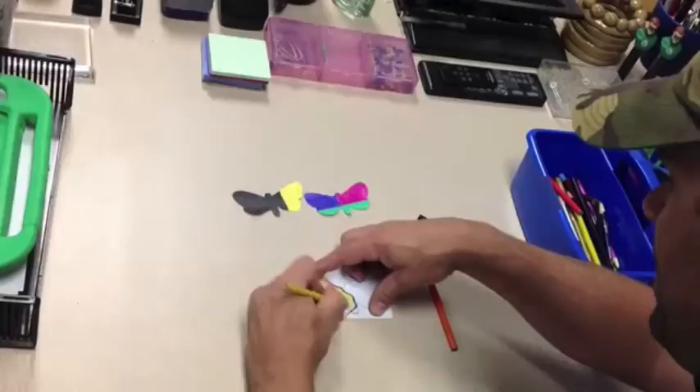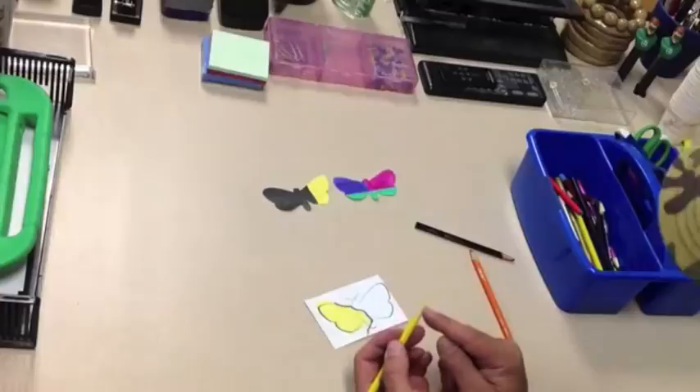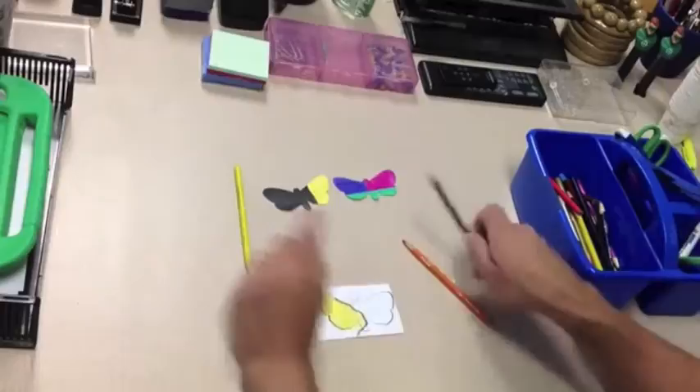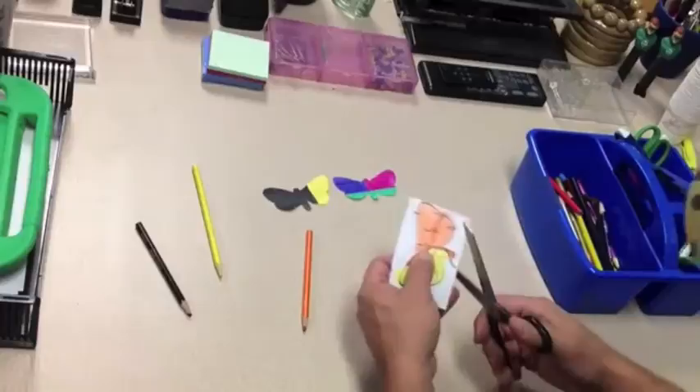The one thing I will tell you is that you want to push pretty hard. You don't want a super sharp pencil — notice how these are not sharp. You really want to push hard because you don't want any white showing, since most things in the classroom are going to be a solid color. So really get that color in there.